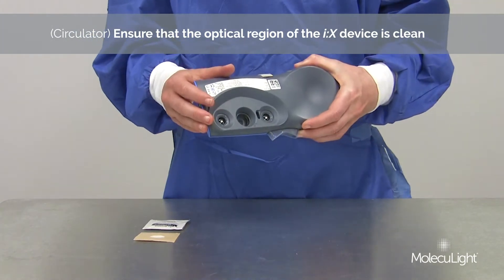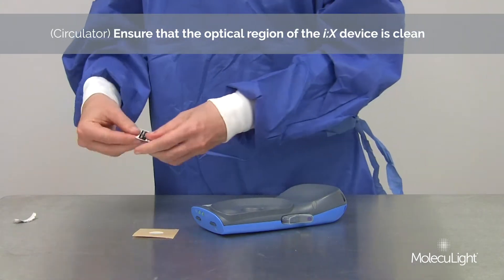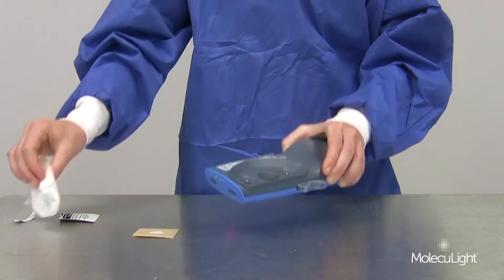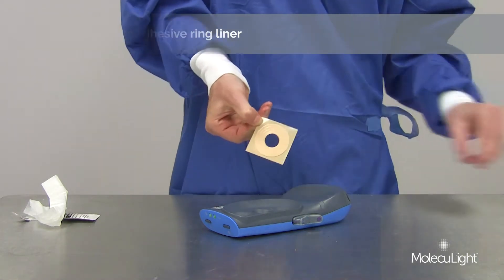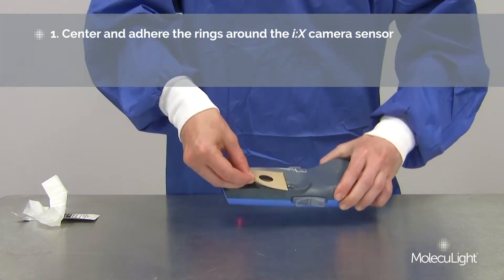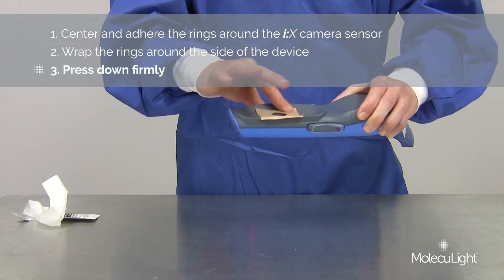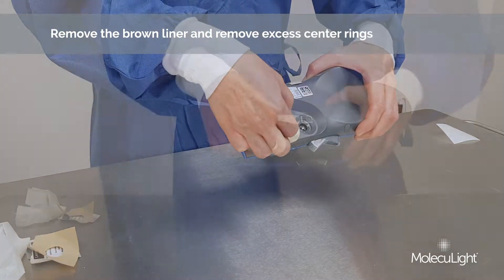Circulator: Ensure the optical region of the iX device is clean. Remove the white adhesive ring liner. Center and adhere the rings around the iX camera sensor. Wrap the rings around the side of the device and press down firmly. Remove the brown liner and remove the excess center rings.